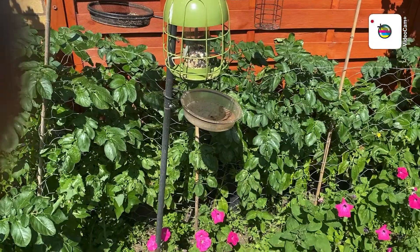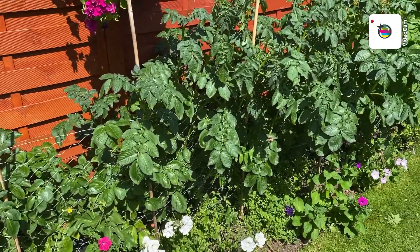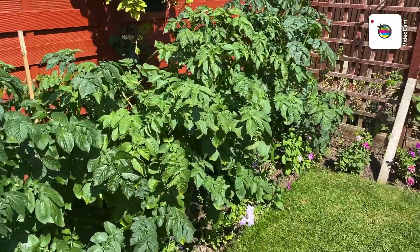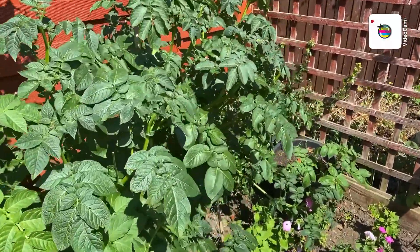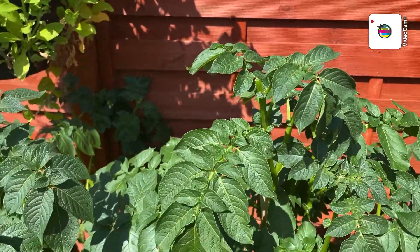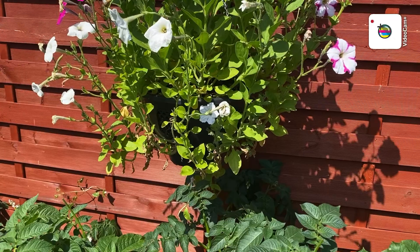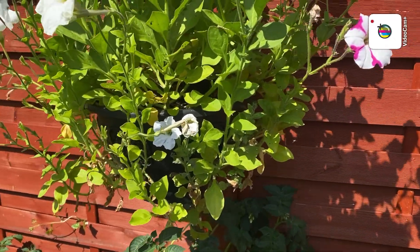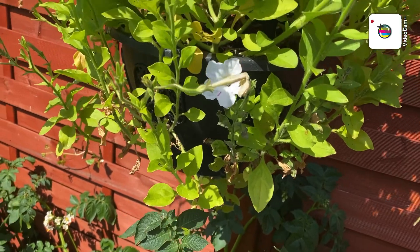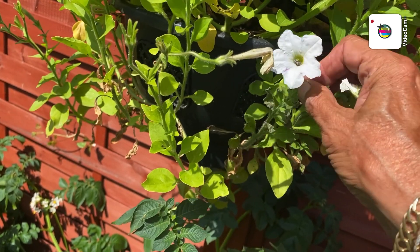Morning folks, it's Saturday, 11 o'clock and it's sweltering. I've just been down and deflowered the potatoes. Down here when you walk round for the second or third time you see something you've missed — these are nearly up to my chin. And I've started to de-head some of the petunias. When you're deadheading a petunia or any flower, people just take the flower head off and say that's it — but it's not. You need that bit as well, unless you're trying to save the seed.